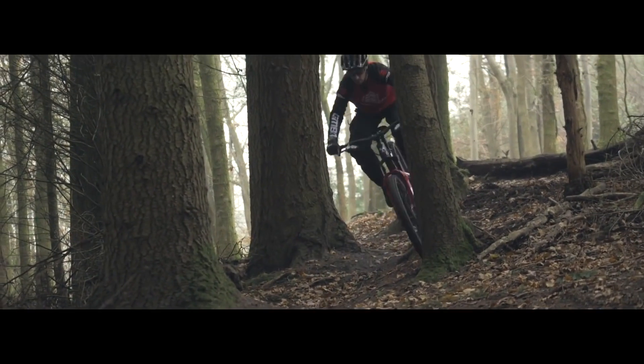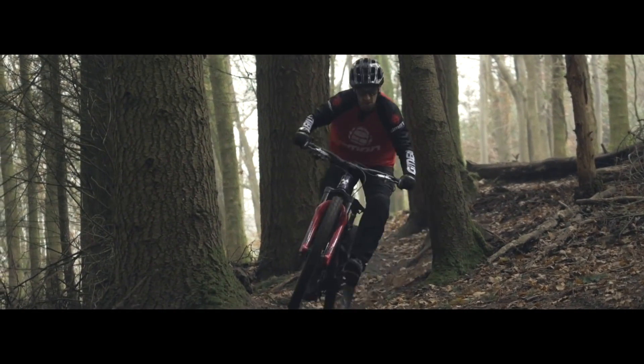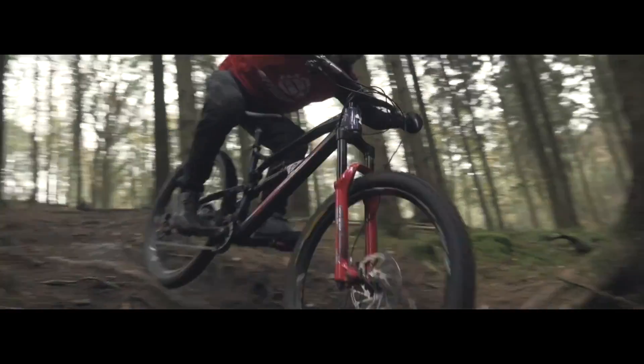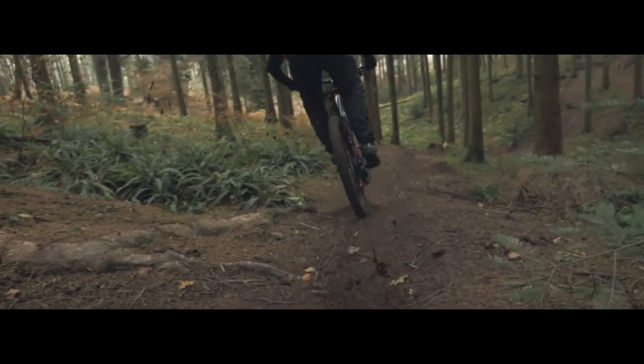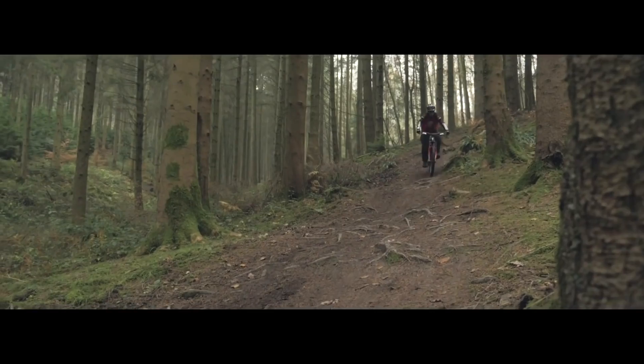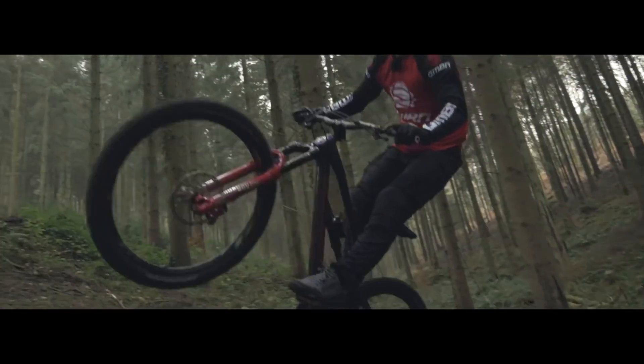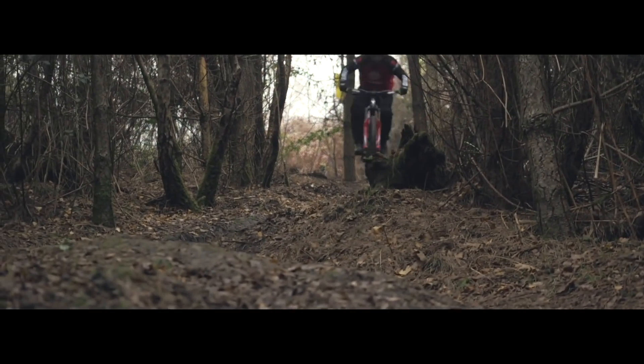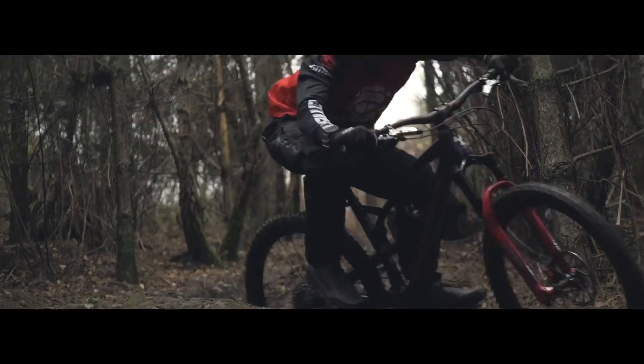The Nukeproof Mega is clearly an enduro-focused bike — its strength really is in rough, fast descending. Sure, it will climb up anything like a goat, but it's not comparable to lighter weight trail bikes; this bike is a beast. On a 27.5-inch wheel, you've got slightly more travel on the frame. You need that travel to tame the characteristics of those wheels but also retain the agility of the bike.